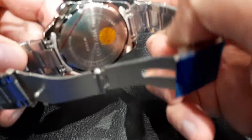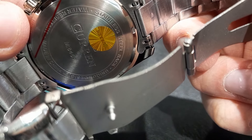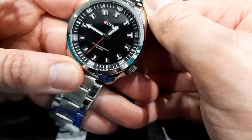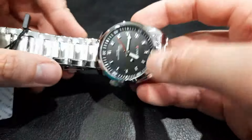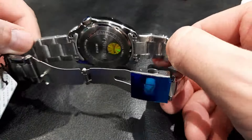I believe they're waterproof as well — you can see it says water resistant. Really really pleased with these watches, and like I said, I've owned a couple of these in the past. Once I get this resized so it fits nicely, it'll be a really nice watch to add to my collection.